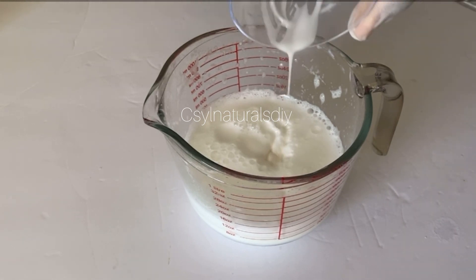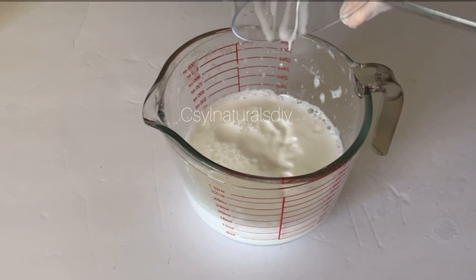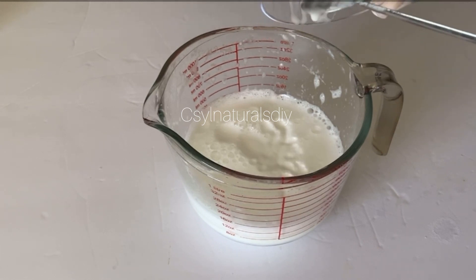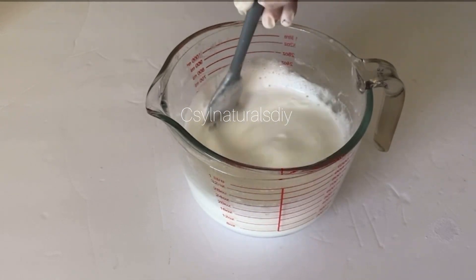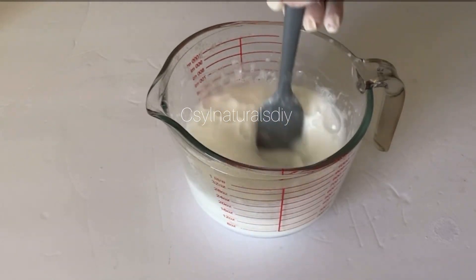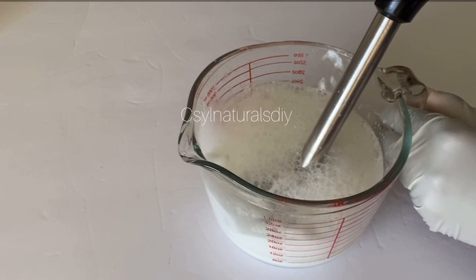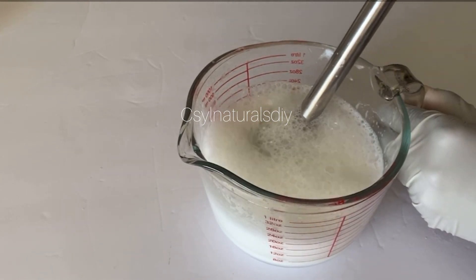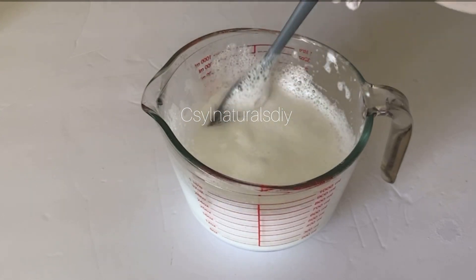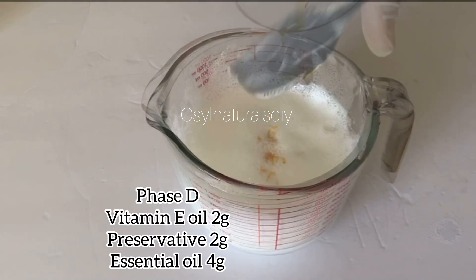After mixing my xanthan gum and glycerin, I'm adding it into the shampoo mixture and mixing very well. I noticed there were some lumps, so I moved in with my immersion blender. If you can, avoid this step, because blending it will make it lather so much that you have to let it settle for a while before adding other ingredients and before pouring it into your bottle. However, since I've already done it, I'll leave it.